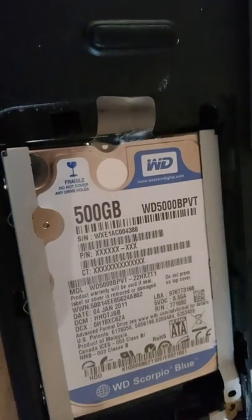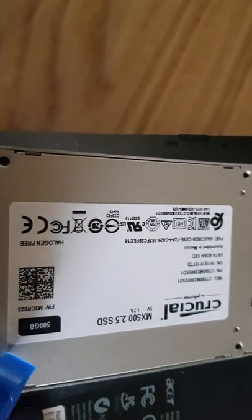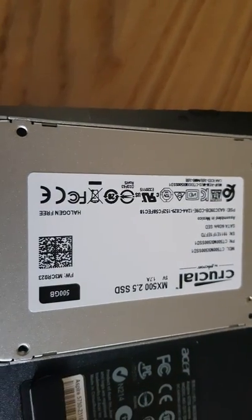...it will eventually pop out, and that's it. Putting one of these in — I know these are slow SSDs, but they're cheap.